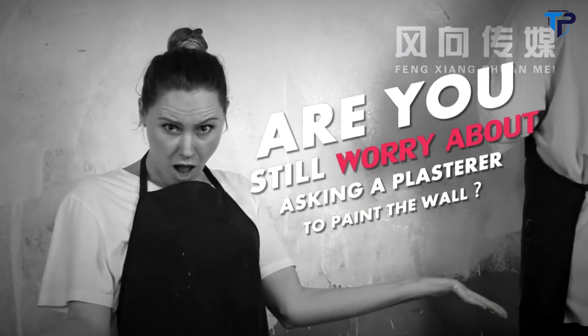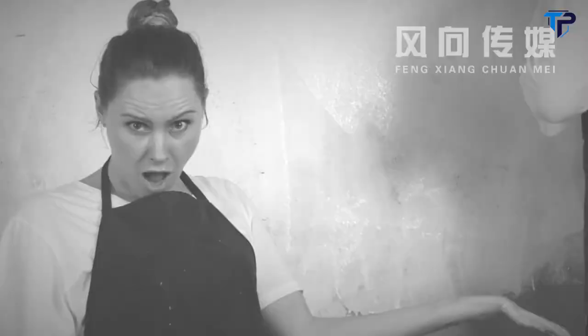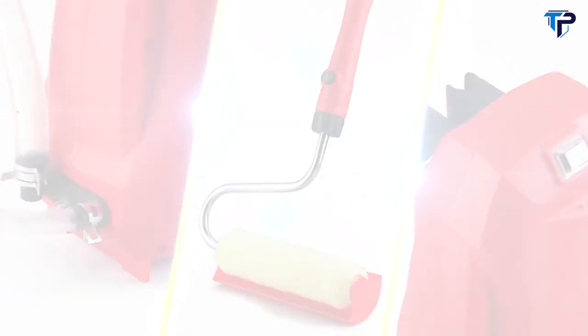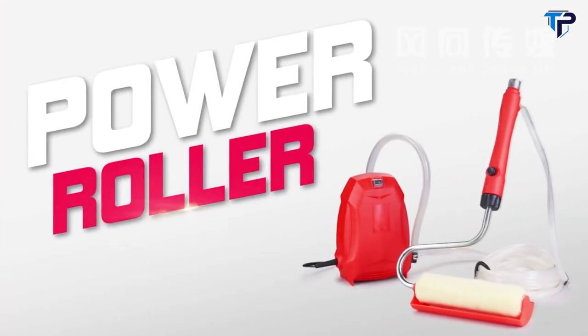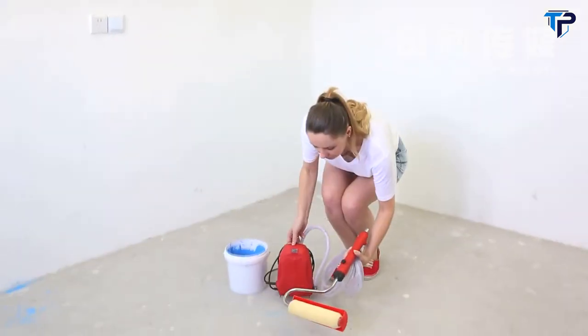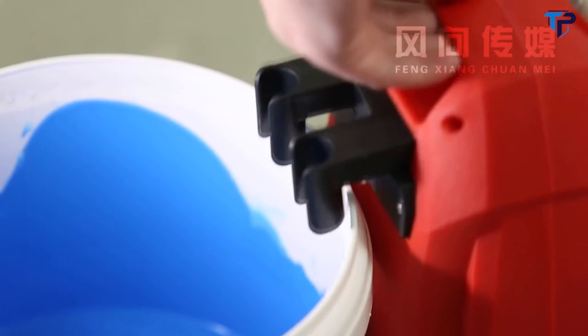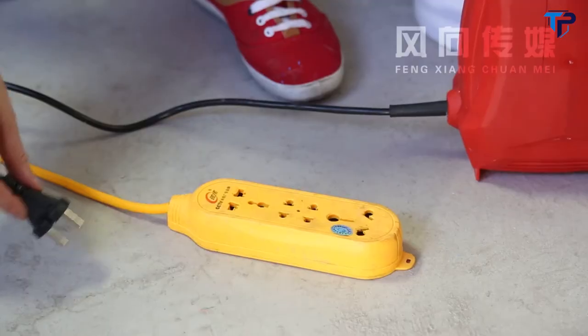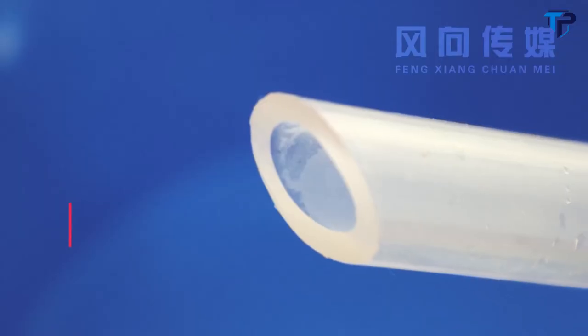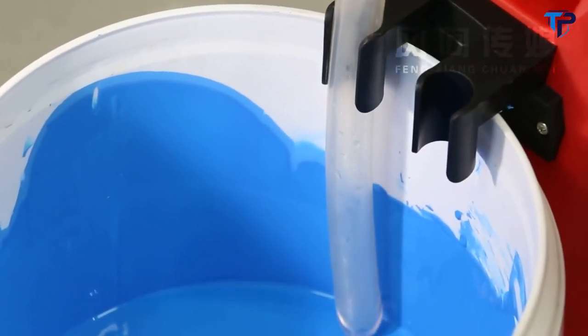Are you still worrying about asking a painter to paint the wall? Now you can do it by yourself. Power Roller would be the most convenient way to paint walls — make it easier to change your house. Plugging in the Power Roller, paint can be directly fed from any paint container for continuous working. Easy paint wall, thanks to the diagonal design, ready to paint in less than 1 minute.